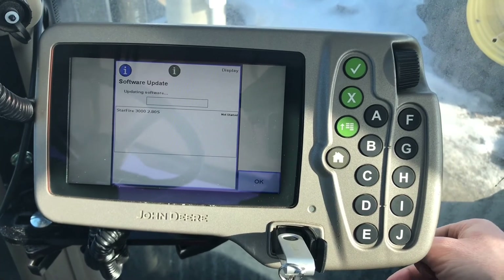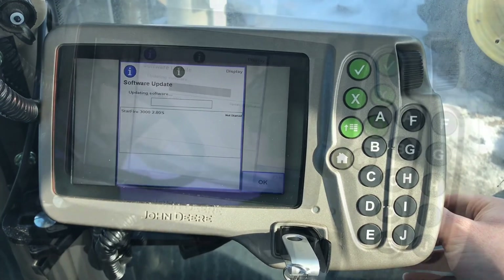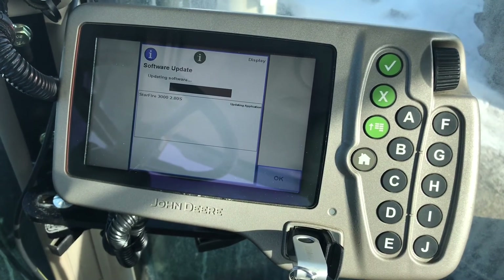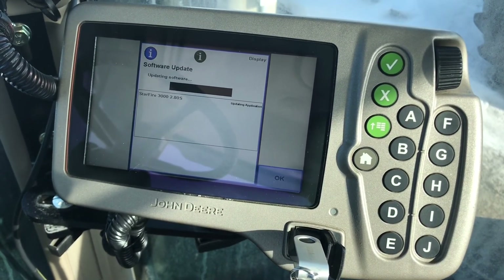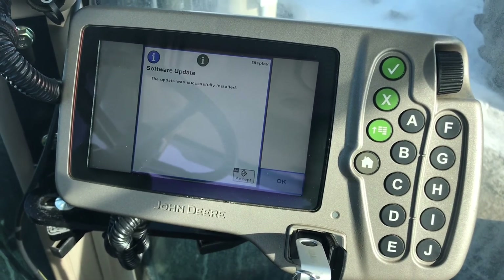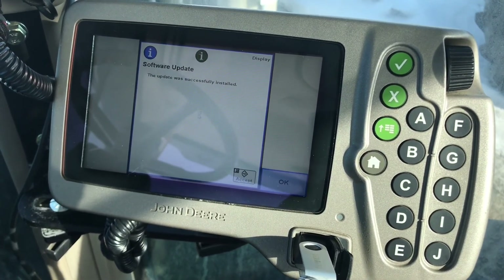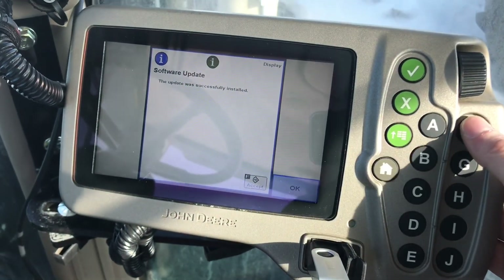This process will take roughly half an hour. You are now able to continue running as normal.